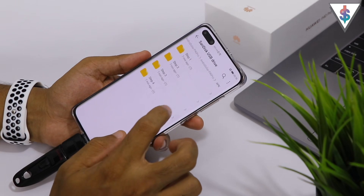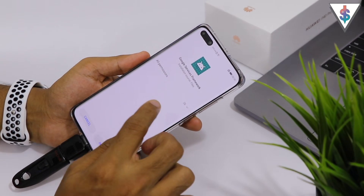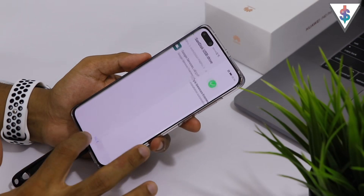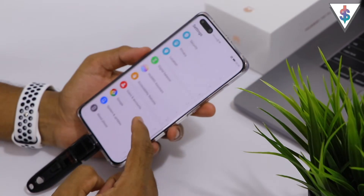Go back into that folder and now go into Step 2 and install the Google Services Framework APK that you can find there. Once this has been completed,